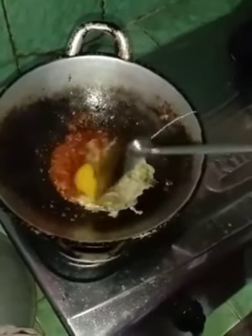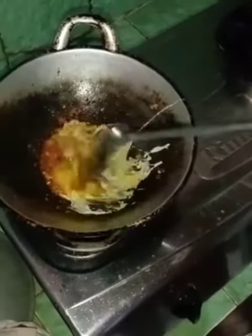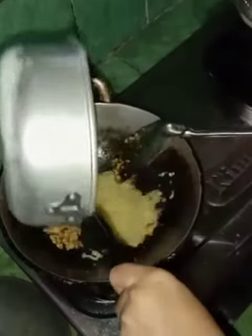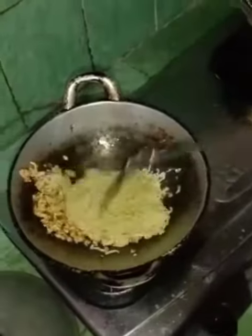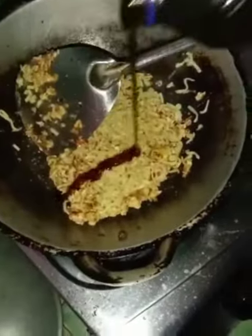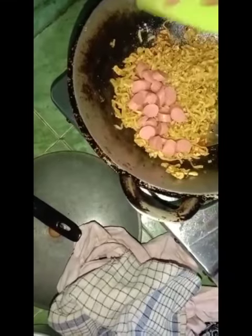After that, put the half cooked noodles into the skillet. Then add soy sauce to taste and stir fry for a while. Then add the seasoning to taste.